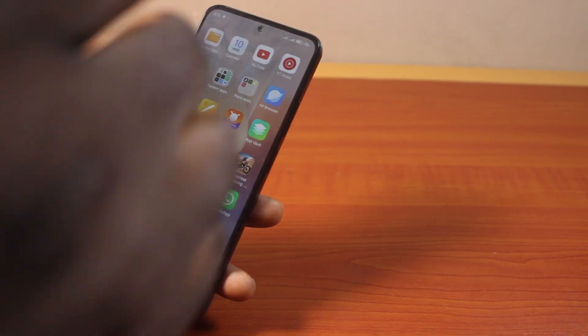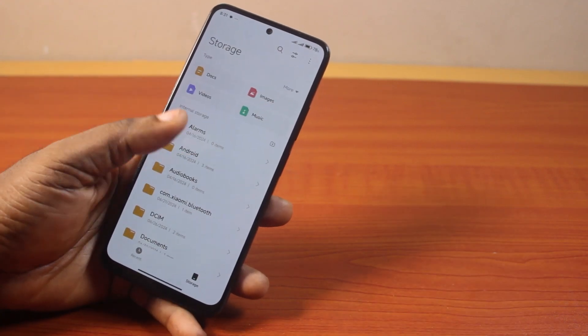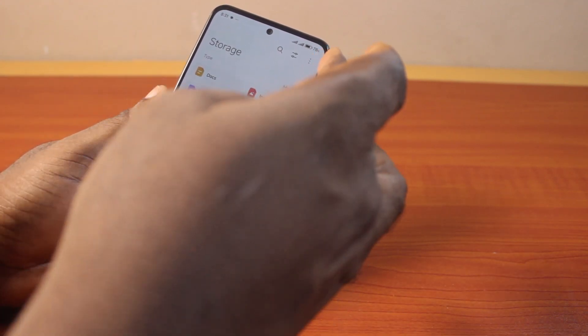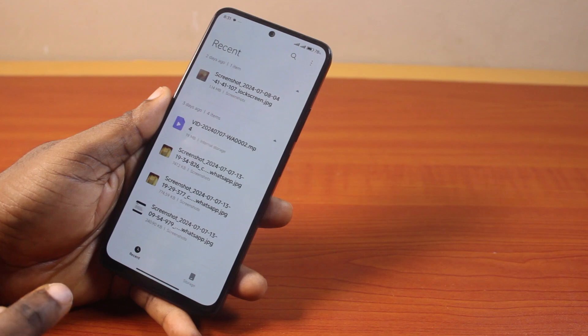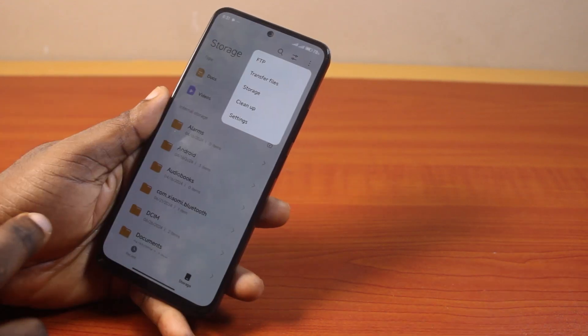Now to do this, go to the file manager on your Android phone. Then on the file manager, click on the three lines at the top right — or if you're on the recent screen, just click on storage and click on the three lines at the top right — then select storage.